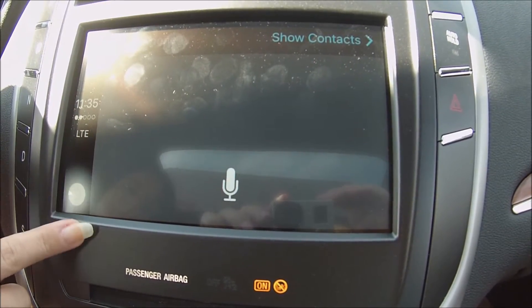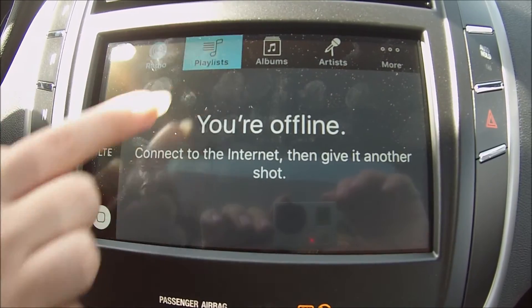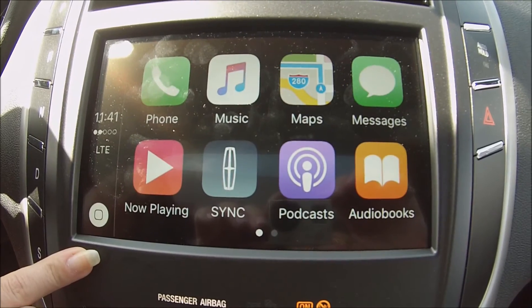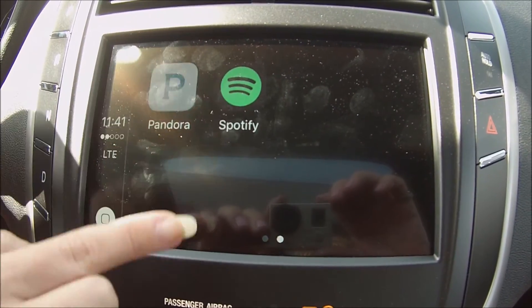And you can make quick phone calls — the system asks, 'Whom shall I help you call?' This is super easy to use and really fast, which is important. So you can go through playlists, albums, and audio. It's really convenient and safe while you're driving.